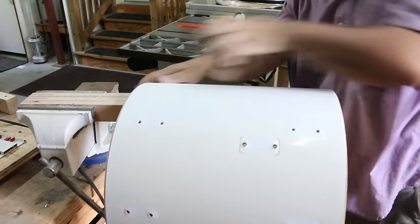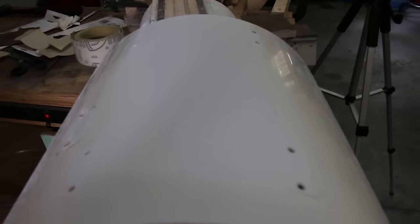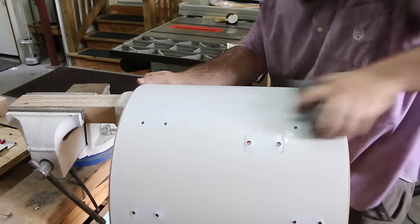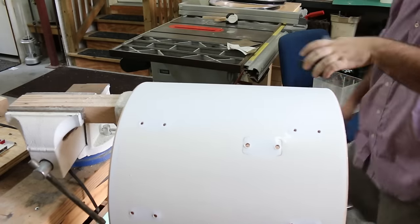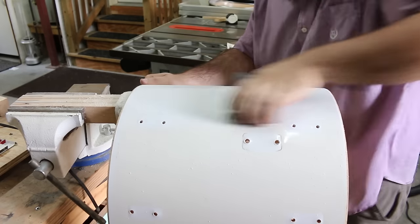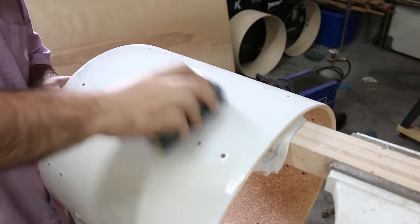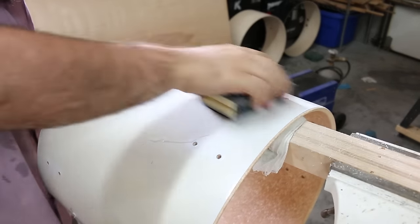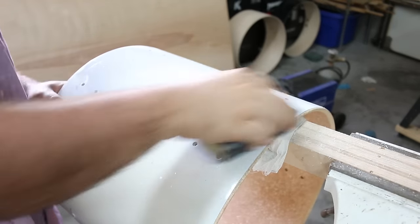The key to this type of work is to take your time — the more you sand, the better it'll look, especially with the finer grits. Only use the coarse sandpaper to get rid of the discoloration; once the color starts coming back, switch to the finer grits. I'm only doing one part of the drum for comparison purposes. If you're doing a whole drum, complete each grit across the entire drum before switching to the next.